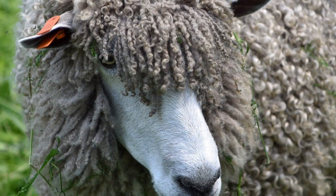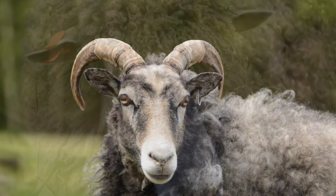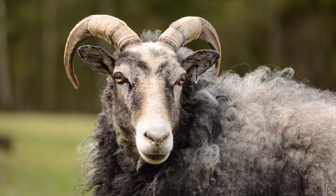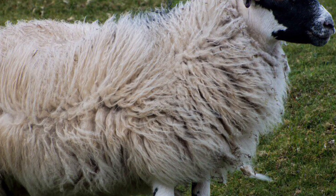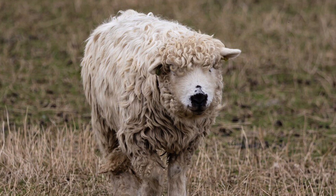In the Bible, Jesus describes himself as a good shepherd. He takes care of his sheep and protects them from danger. One of the Psalms reminds us that God cares for us like a shepherd. He makes sure we have everything we need and will never leave us.